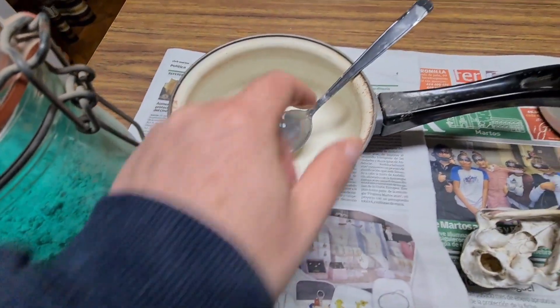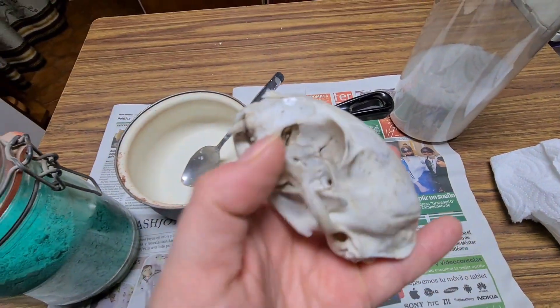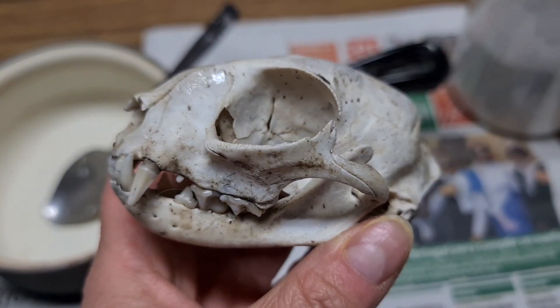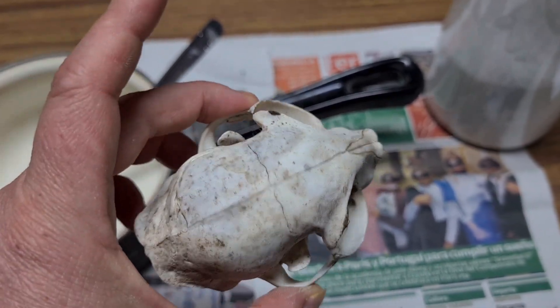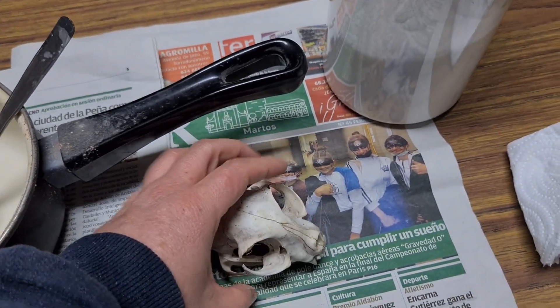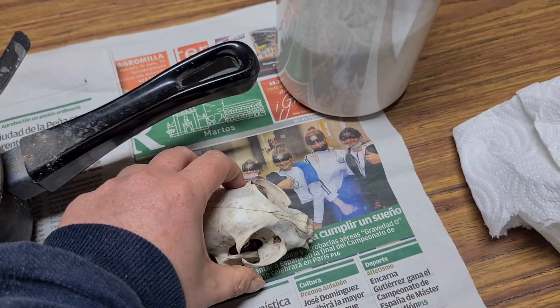I'm going to use a pan and a spoon. In this case I'm going to do this with the cat skull (cráneo de gato) that I found. As I have enough of it, I'm going to do the experiment with this cat skull.